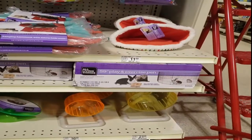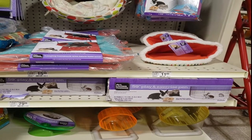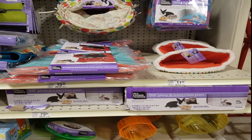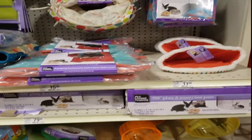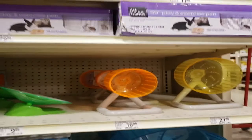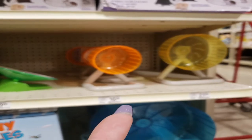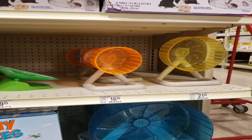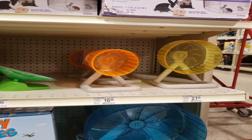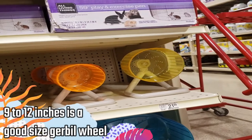These exercise pens could potentially be okay, but I'm not entirely sure about the bar spacing — it might be too wide and they could escape. Down in the wheel section, there's a 4.5-inch wheel, which is atrocious — that wheel cannot be used for any species. There's also a 6.5-inch wheel, which is again too small for any type of species.